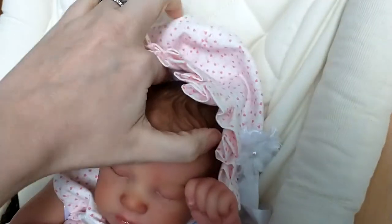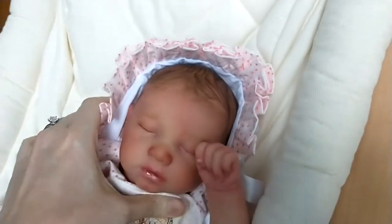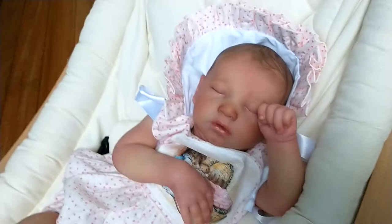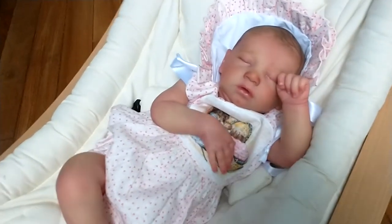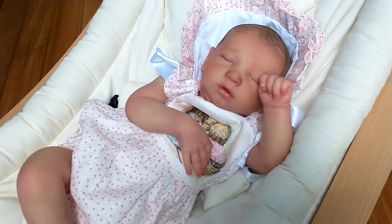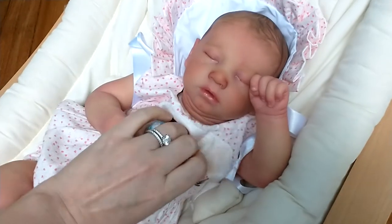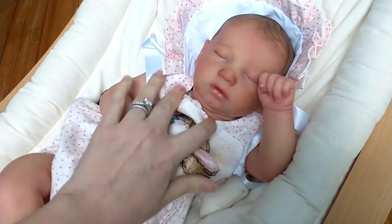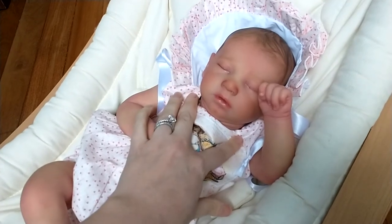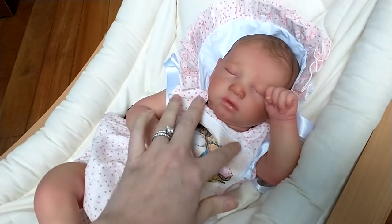She is available to adopt over on PumpkinSparklezBabies.com and she does come home with this beautiful bonnet and little romper, birth certificate, COA, artist and sculptor COA. I believe her kit is sold out. My favorite part about this doll is the little neck rolls — I love that. It's such a subtle little detail that I think a lot of sculptors miss out on when they're making their dolls.